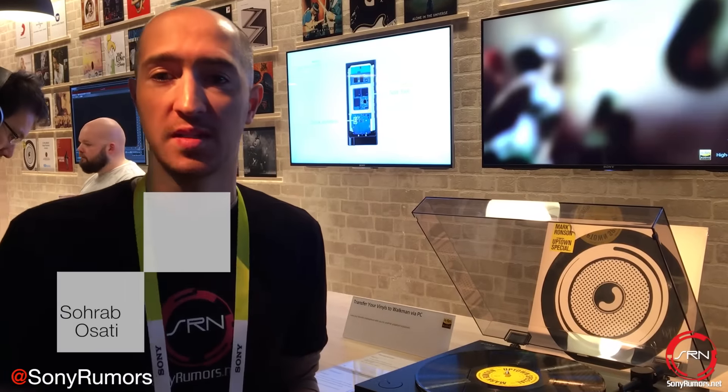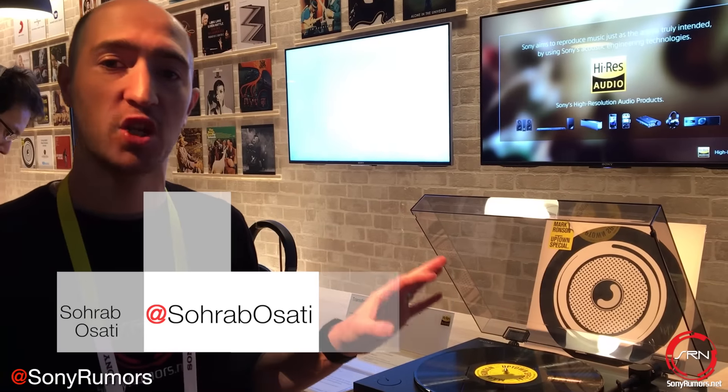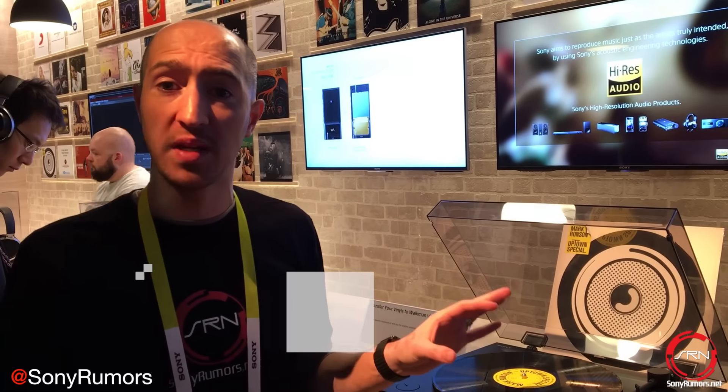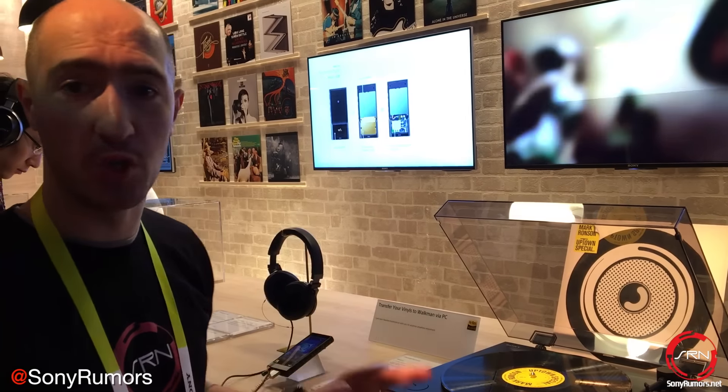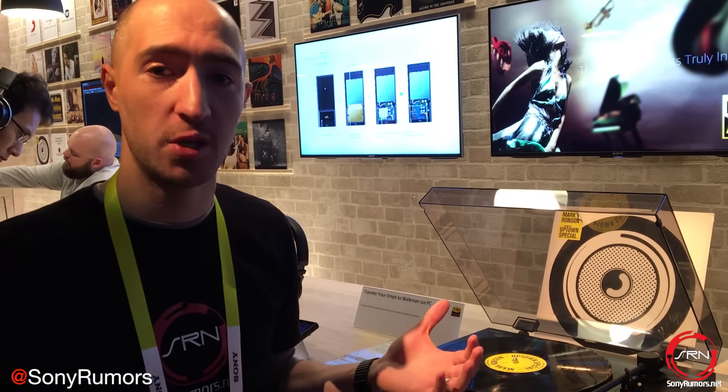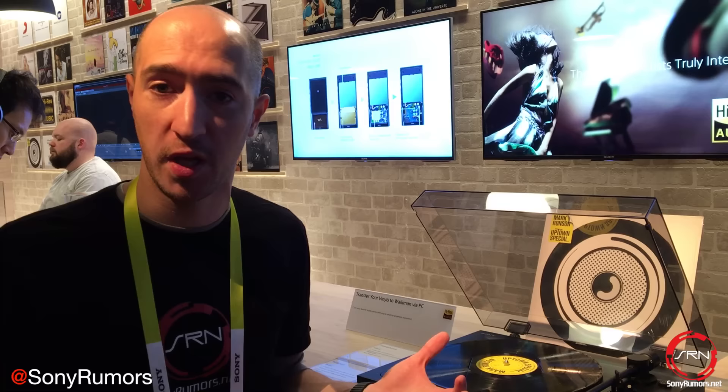Hey guys, Rob here at CES 2016 and what we're looking at is the PS-HX500, otherwise known as Sony's Hi-Res Turntable. Now what makes this unit unique is by itself it's just a regular old turntable. That means any records you have you can place it on here, plug it into your stereo system and this will automatically play them for you.